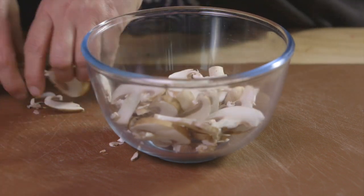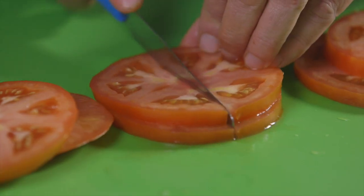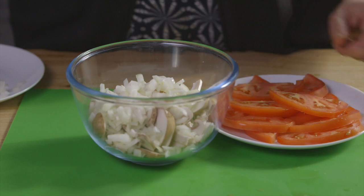Don't forget you could add other ingredients to your filling, such as sweet corn, ham, bacon, or chopped peppers.